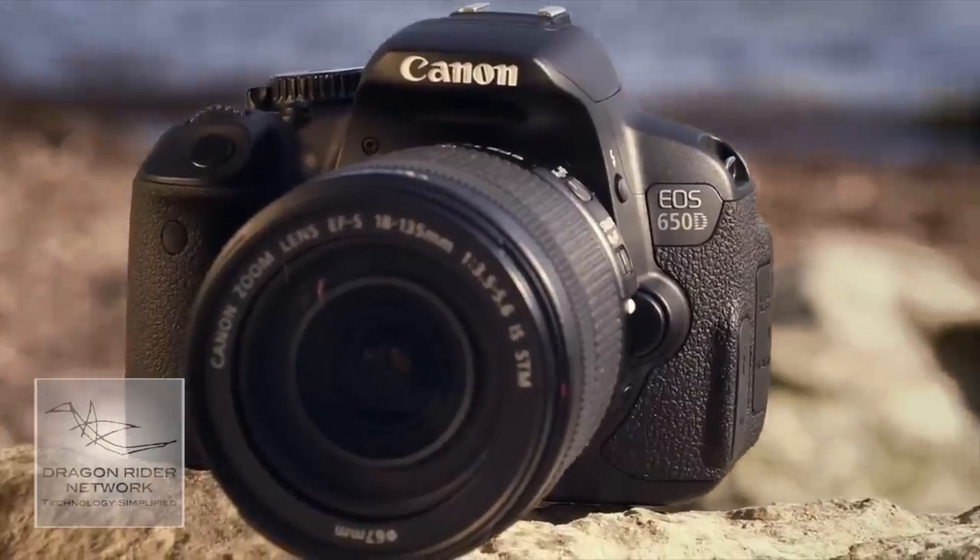I'm not sure if the pancake lens is backwards compatible with the Canon T3i, but if it is, it would definitely be worth looking at, especially since it's only about $199. The new Canon T4i is available body-only for $850, and with the kit 18-55mm lens for $950. If you get it with the brand new 18-135mm lens, it will run about $1,200, and you'll get a very good DSLR lens and camera for filming.